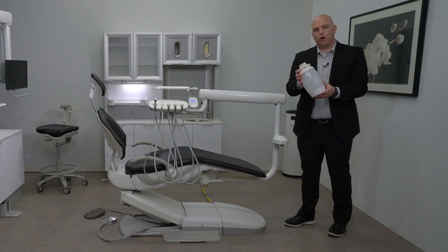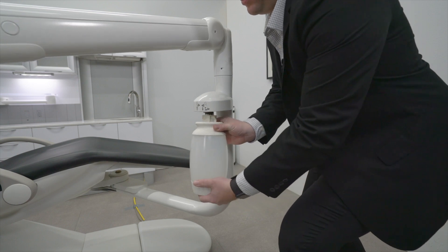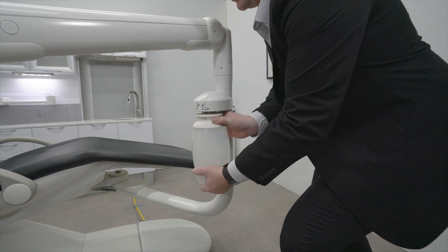To reinstall the water bottle, simply attach and tighten clockwise.